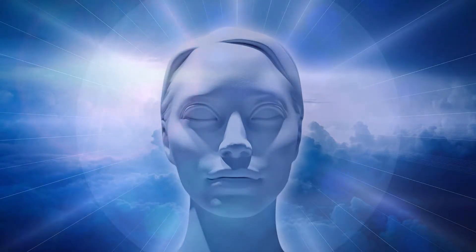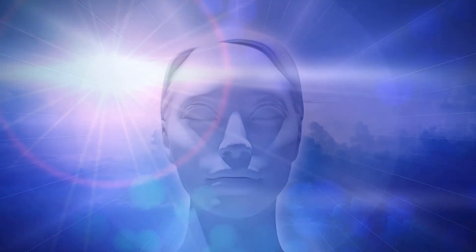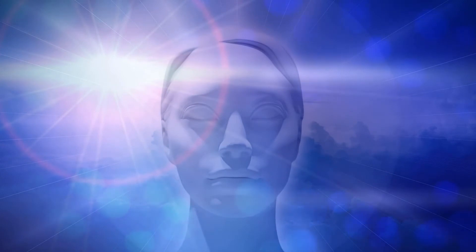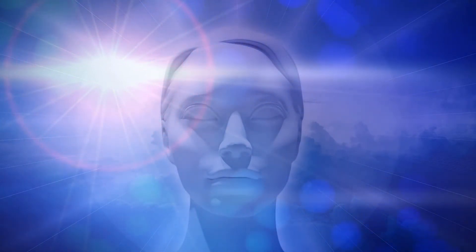Let's start progressive muscle relaxation. I'm sure you are lying down on a comfortable place. Now bring the focus back to the present moment — bring all your focus on your body right now, forgetting about everything else, just focusing on your body in the present. Take a deep breath and exhale.